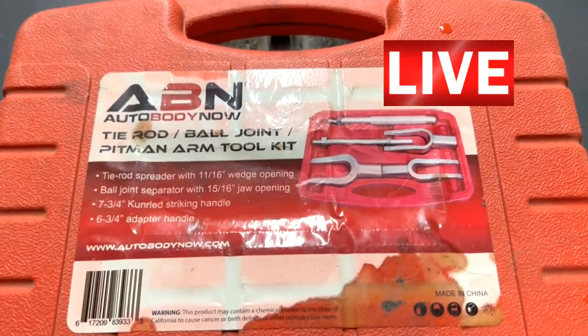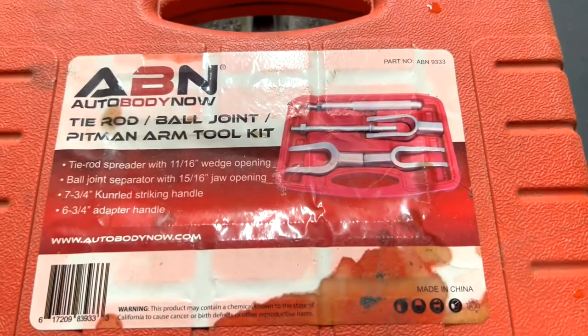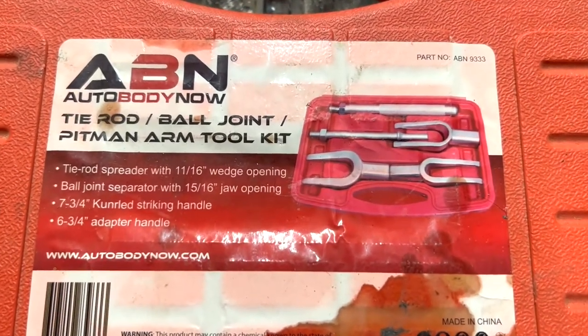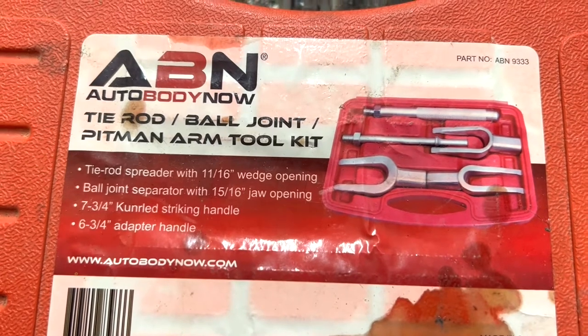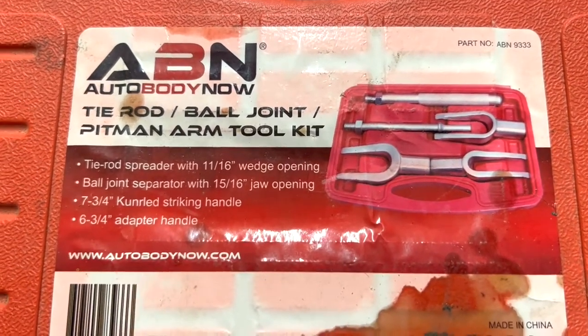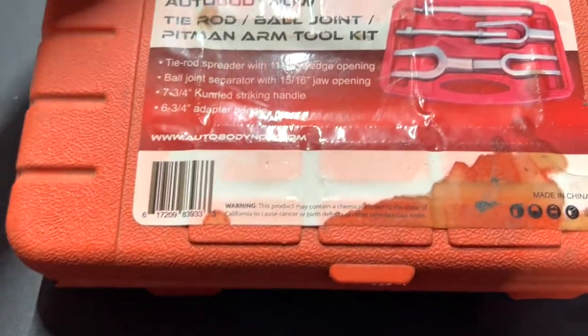Hello everyone, this is Paul with Jonesing for Tools, live from the JFT studio. Today we are reviewing the ABN auto body tie rod ball joint pitman arm tool kit.